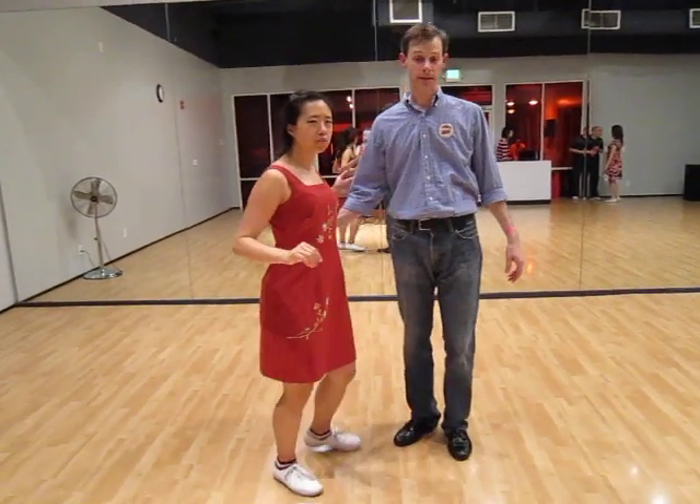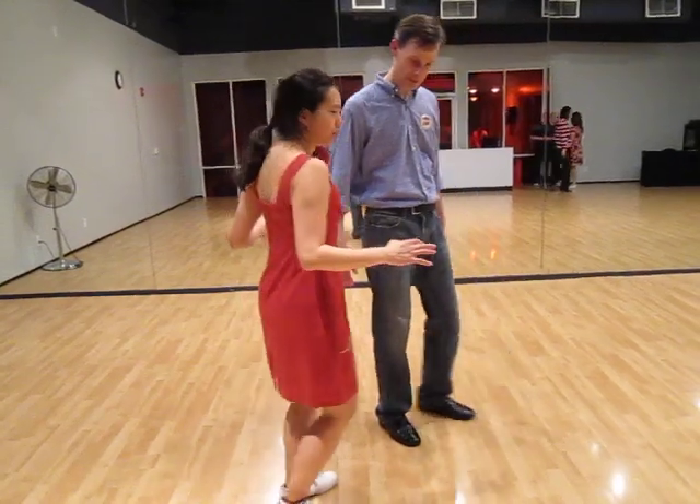We're just doing a recap on the Charleston. So we're going to show you the bounce first. Bounce. Bounce into the floor. Bounce, bounce. Bounce into the floor.